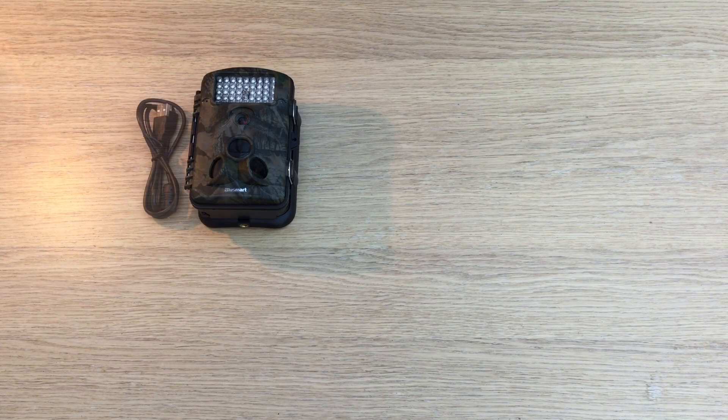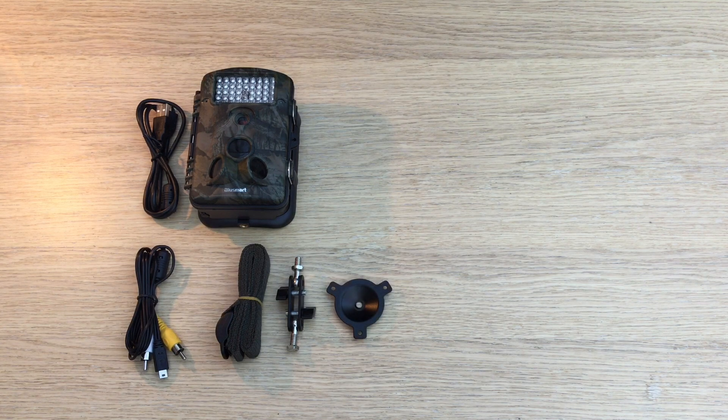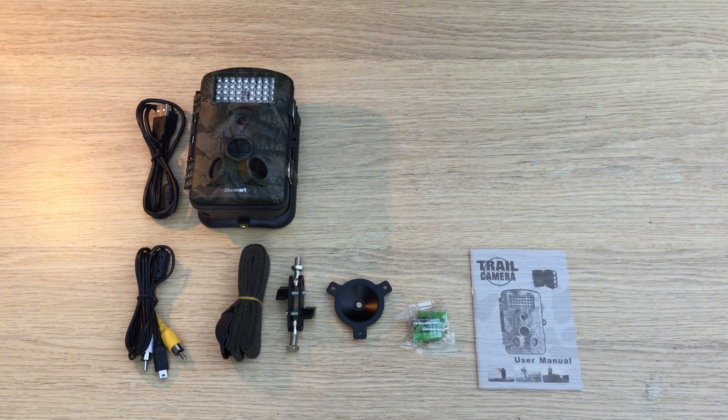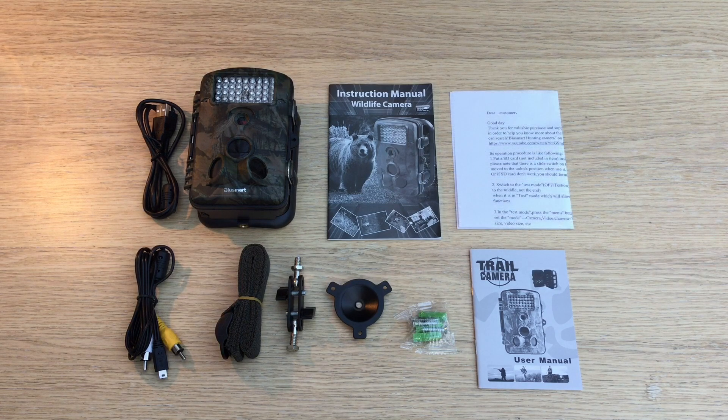What you get in the box is the camera itself, plus a USB cable, an AV cable, a nylon strap for attaching the camera to a tree, a mount that screws into the brass thread, plus the additional mount parts and screws. You get a manual in French — even though the outside is in English — so it's just as well they include an English manual as well, plus a quick start guide.